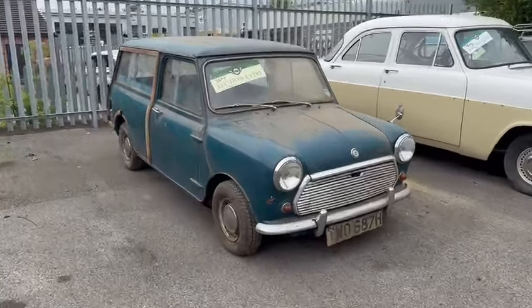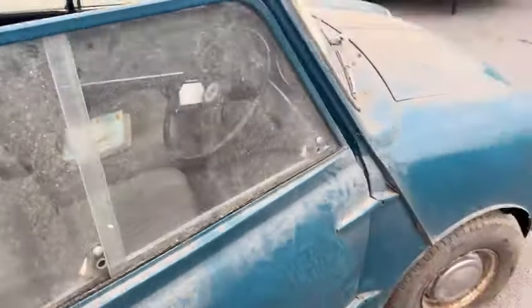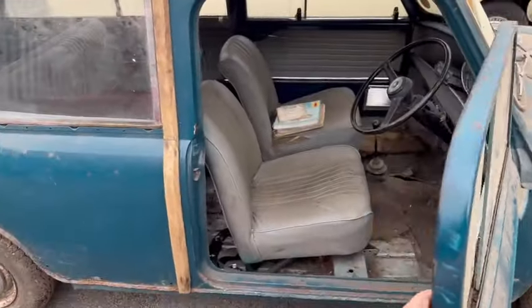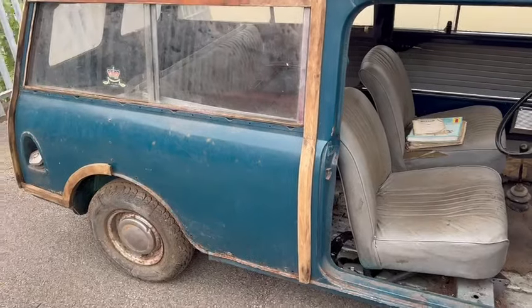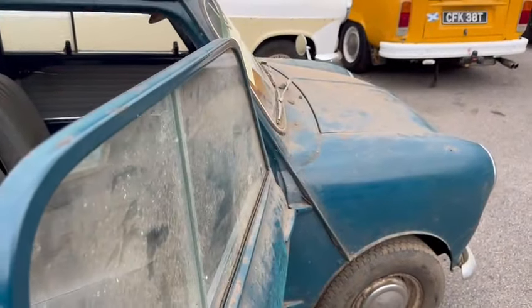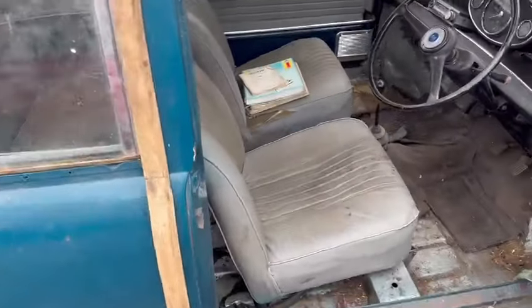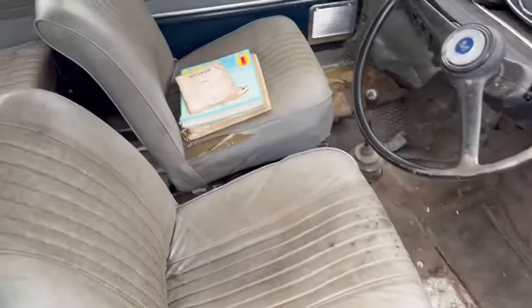Right then, ladies and gentlemen, here we go. This little mini traveler just landed with us earlier this morning, in for the next sale. Clearly been sat for some time — been stood a little while — in need of a bit of trim, bit of wood, and a full recommissioning. You could almost argue restoration, really. You're going to wind up painting it, of course.